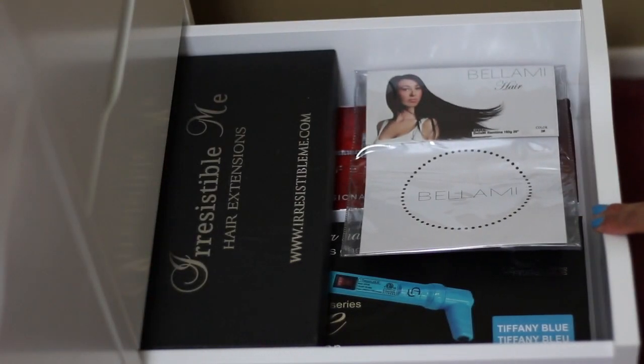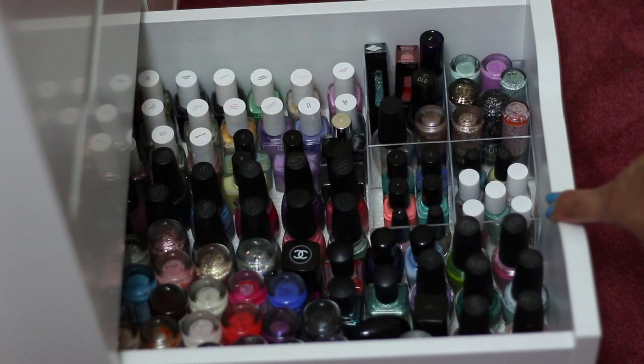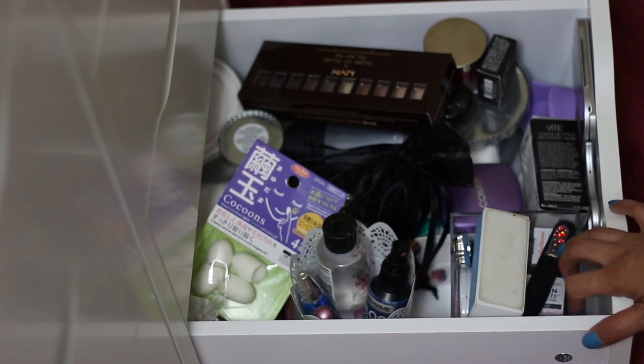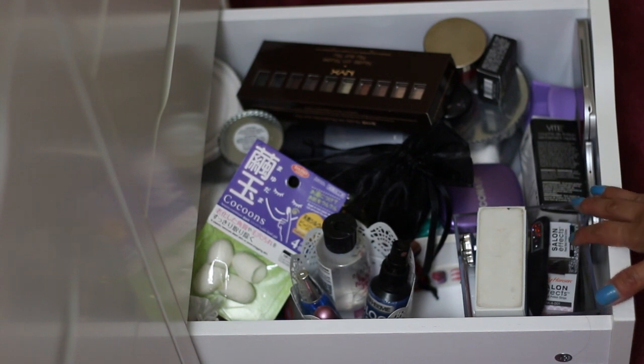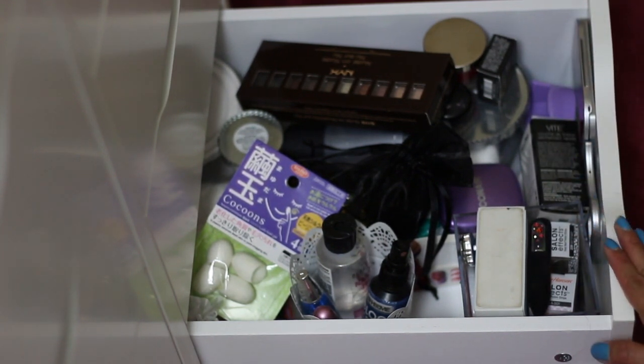Another drawer stores heat tools I haven't tried yet and some hair extensions. The very bottom drawer is for all my nail polishes. And the very last drawer is my dump drawer — nail files, nail cutters, nail supplies, candle stuff, and random miscellaneous items.